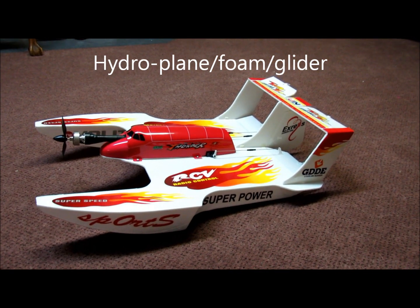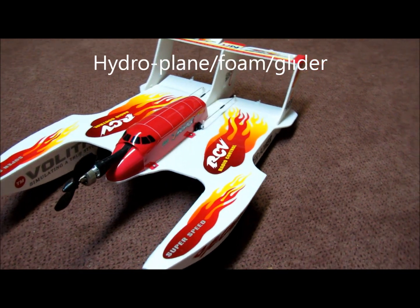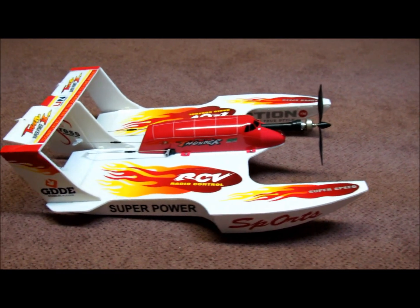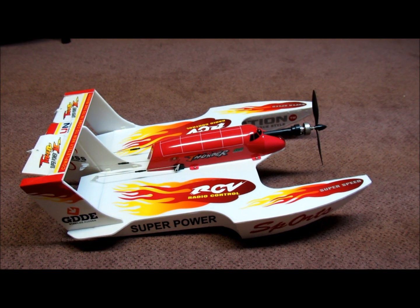This flying boat is called a hydro glider, or a hydro plane, or sometimes referred to as a hydro foam. The video will show excerpts of the first few flights, and at the end of the video, necessary modifications are shown to get the center of gravity in the right position.